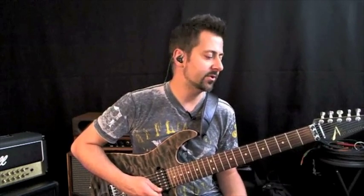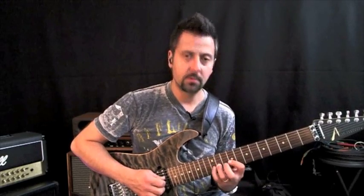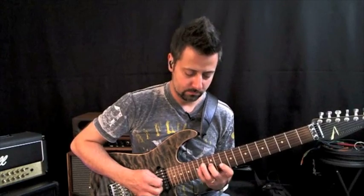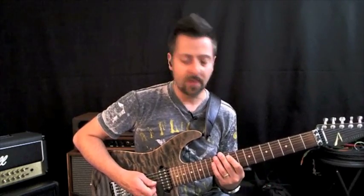So those are just some real simple ways to move triad shapes around. I really particularly like doing this more, then I can kind of do a little bouncing around in there.